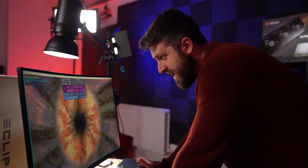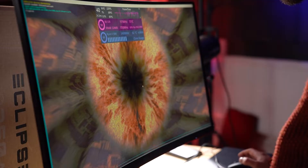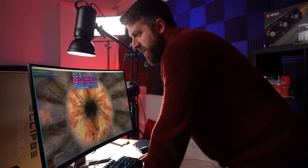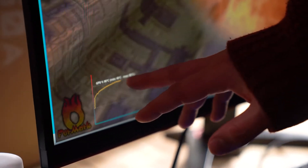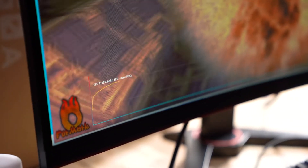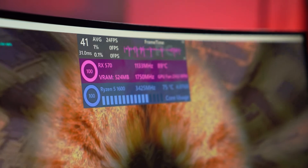As always, we're going to start running the Furmark GPU stress test and CPU burner stress test. This pushes the CPU and GPU to 100%. It's not real-world — it does push harder than gaming, so temperatures will be higher than you'd see gaming. But it gives us a good idea of how the fans are working and the actual air temperature inside the case.